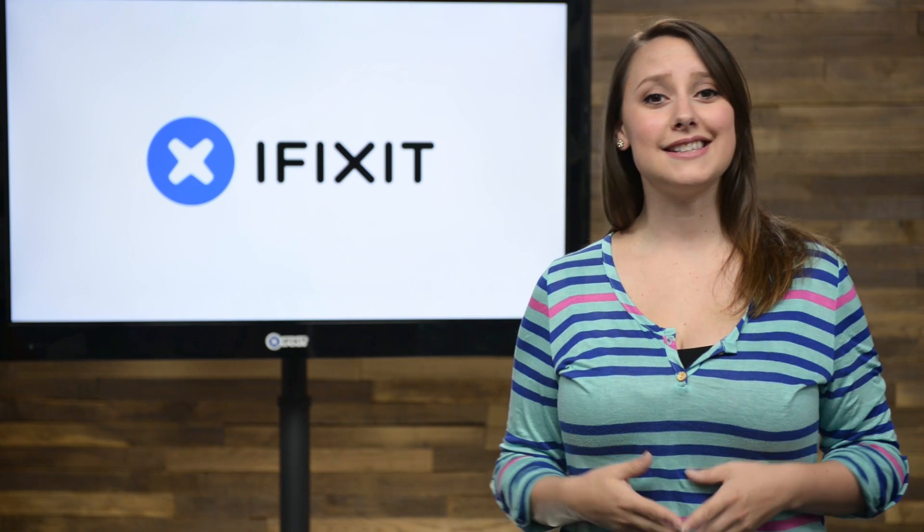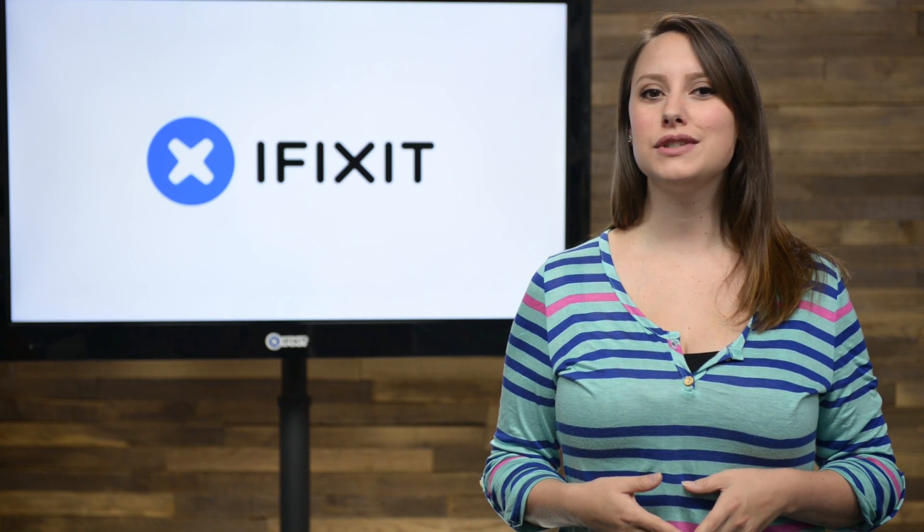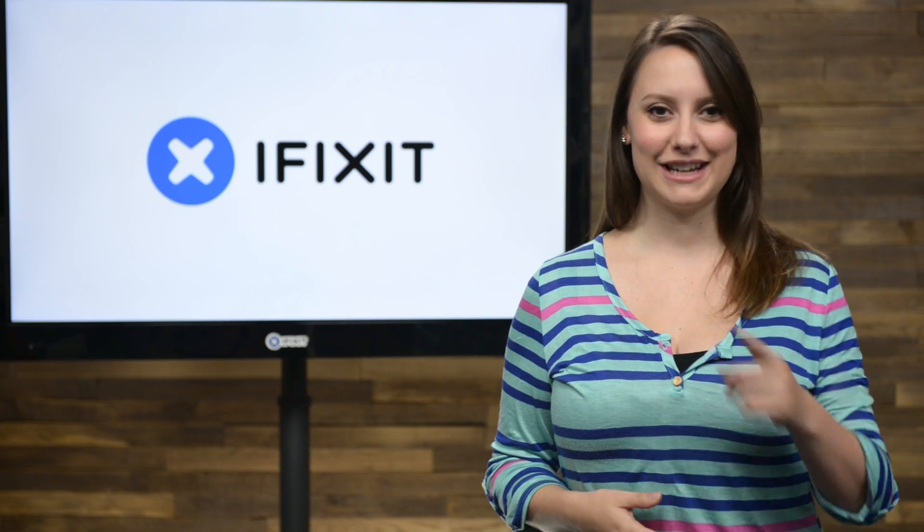Hey guys, I'm Gwendolyn and this is the iFixit Rundown where I give you all the news that's happening this month at iFixit. Here's what we've been up to.